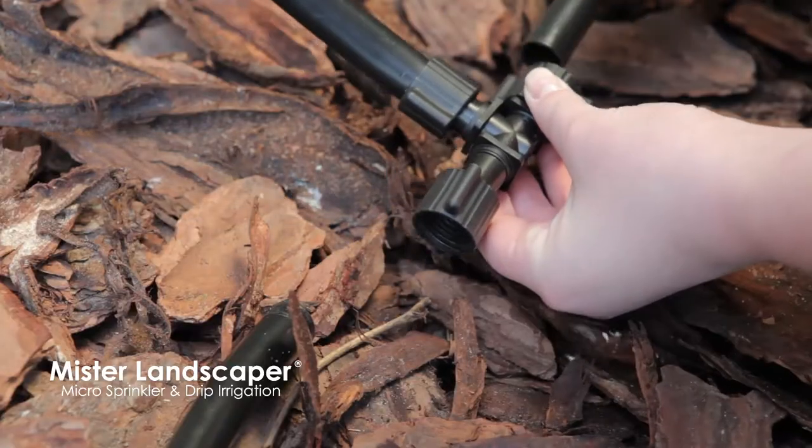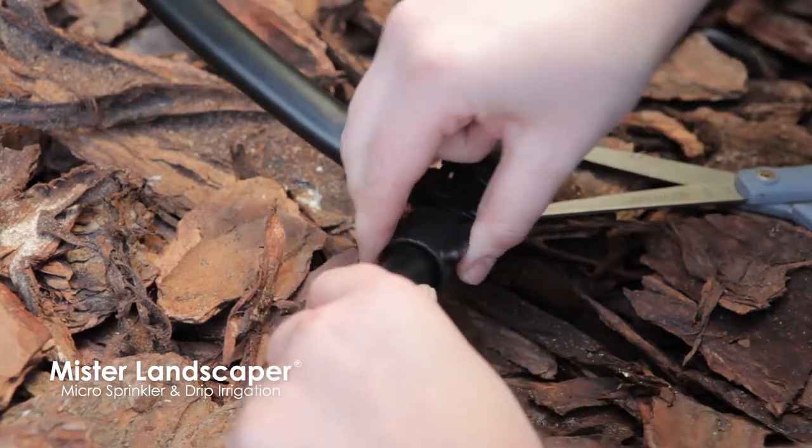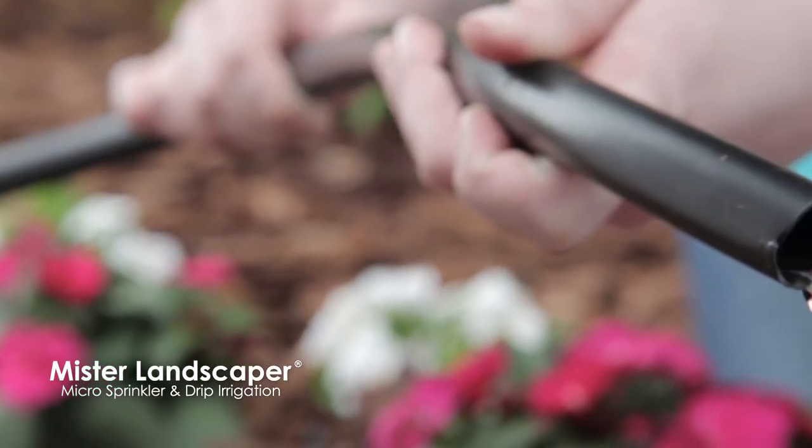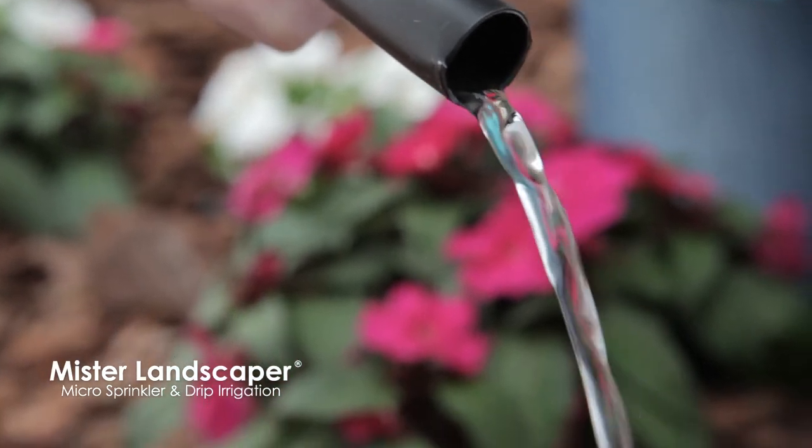To customize, you may choose to install the 1/2 inch T-fitting to run the tubing in opposing directions. Now that the line is run, allow water to flow through the tubing to remove any dirt or debris.